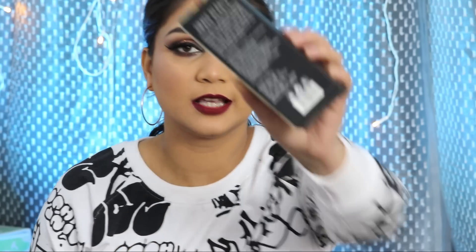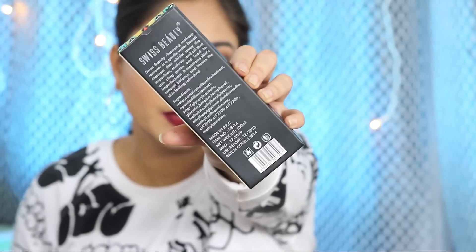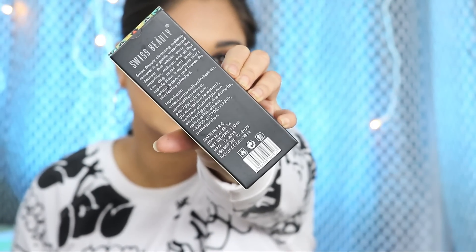And some Fruit Extracts and all those things. If you want to read the ingredients yourself, you can come close up and read them. Now I will demonstrate it here because you have to see how amazing it works.